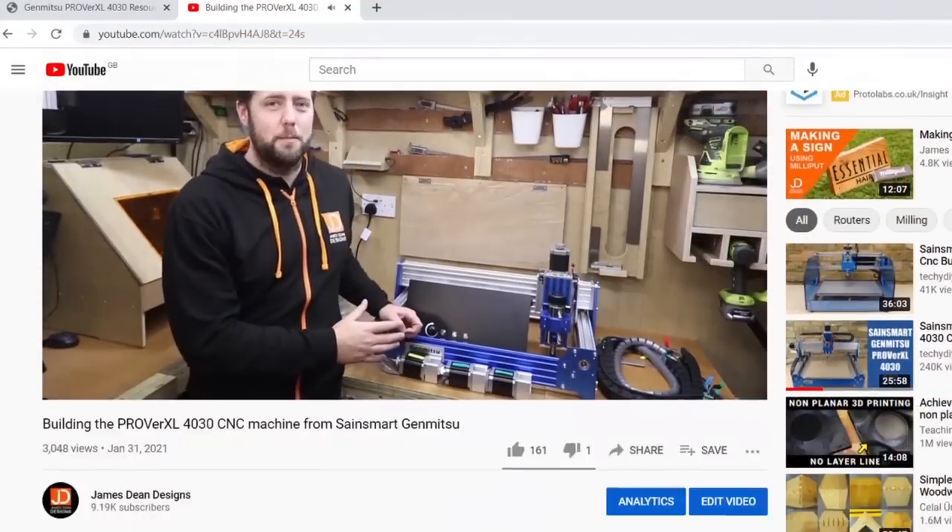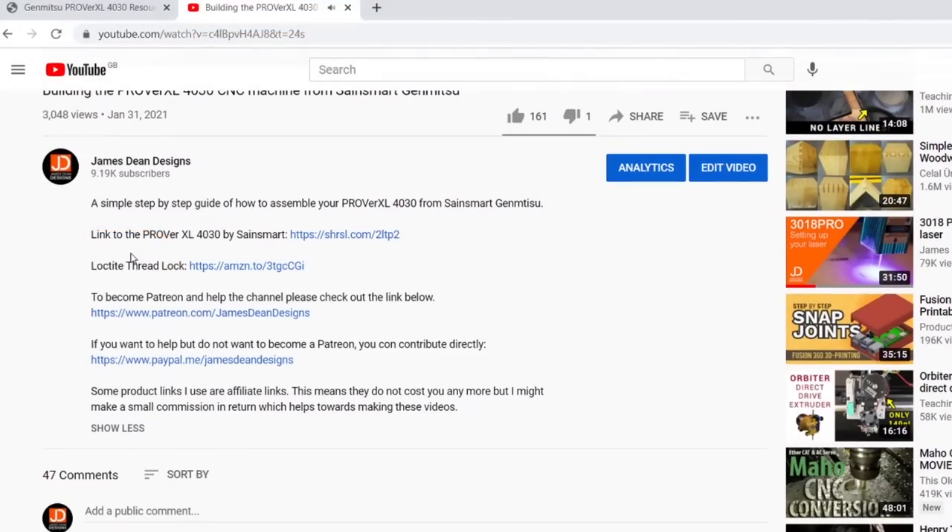Hey everyone, and welcome to another episode of James Dean Designs. If you're new to the channel and love CNC, hit that subscribe button in the corner to get all the latest videos. I have to say thank you to SainSmart straight away — they've been very kind to send me this before it is actually being released to the market. So if anything changes in terms of the official setup instructions, I'll put an update in the description area below the video. Do check that area out — it's where I put all the useful information, such as bits and files that we may use throughout the videos.